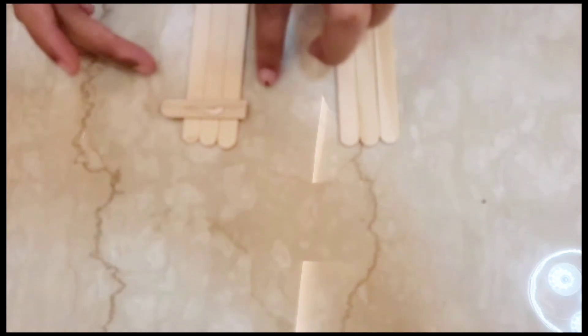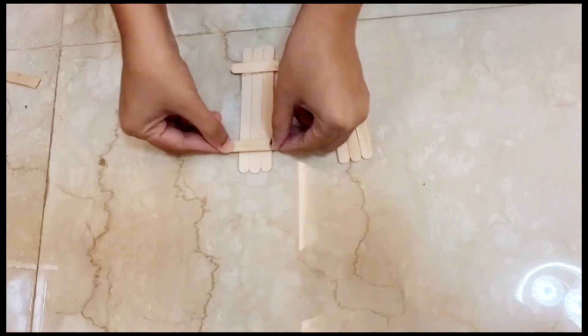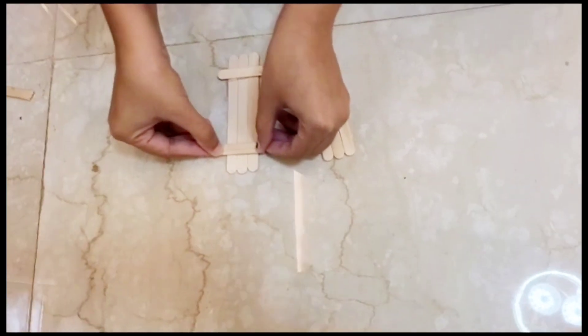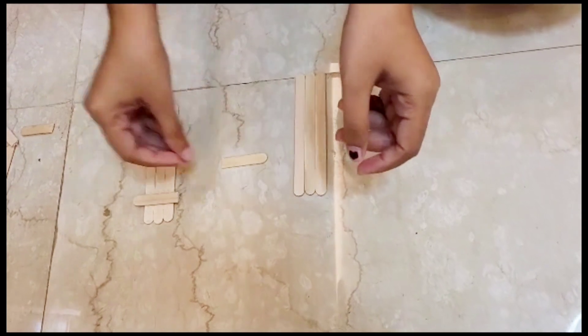To make the bench I'm using popsicle sticks and a glue gun. Instead of a glue gun you can use fevicol, though it takes longer to dry. Just follow the video to make this bench and enjoy the music.